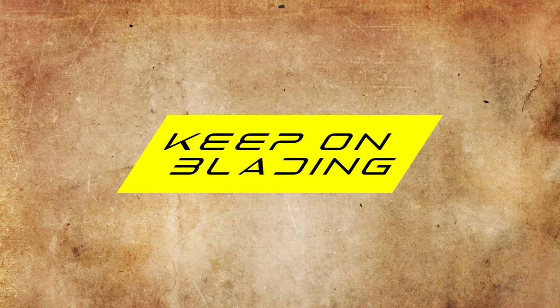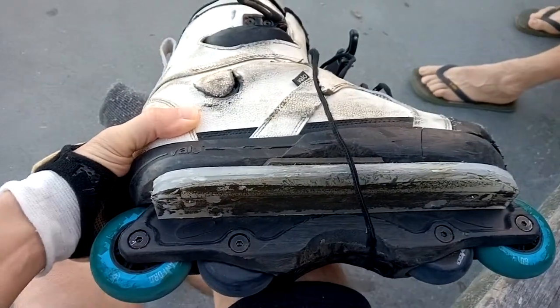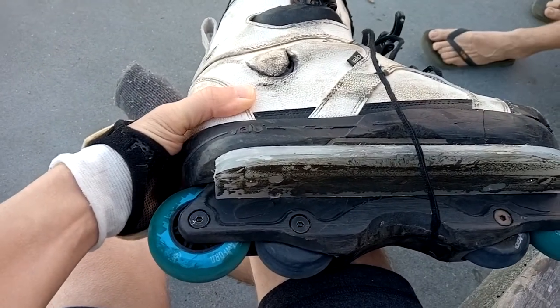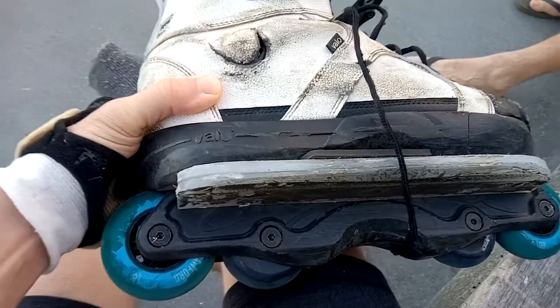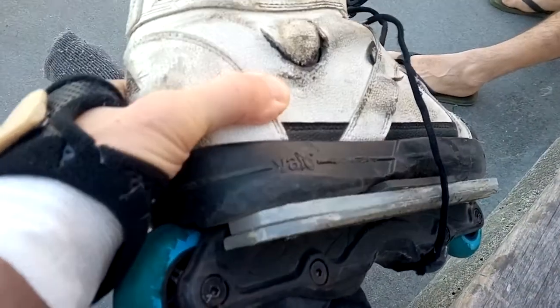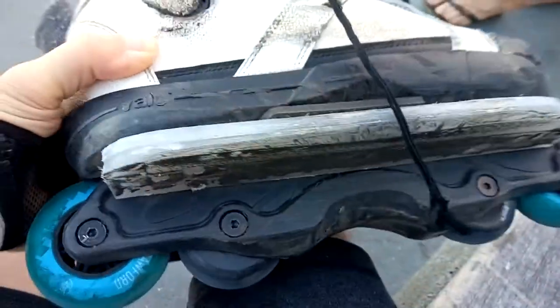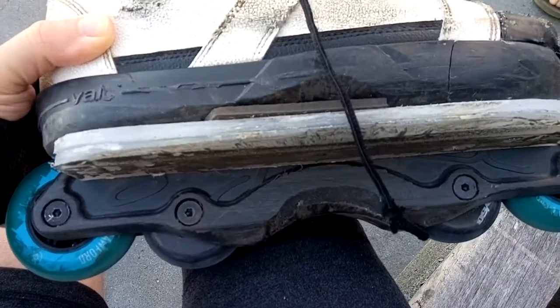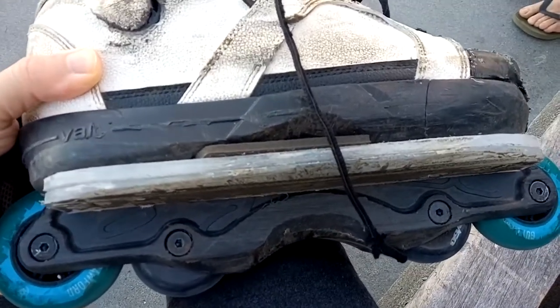Anders has updated his skates. He replaced his Caltech frames with Wish frames with 72 and 60mm wheels, and he's got a custom grind plate on there. It's about the same width as the original and it's two layers thick, which is about a centimeter, to compensate for the groove that's not as deep as on the other skates.